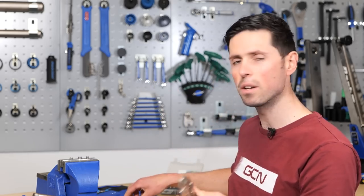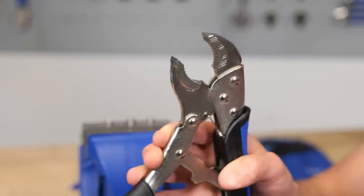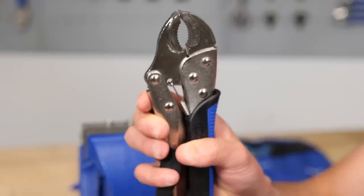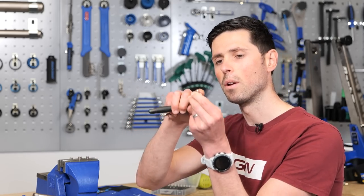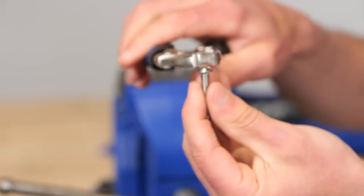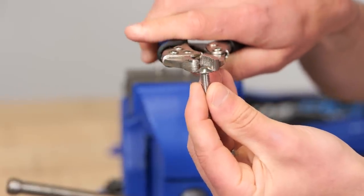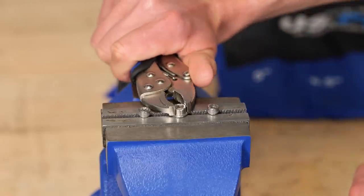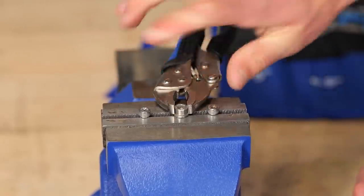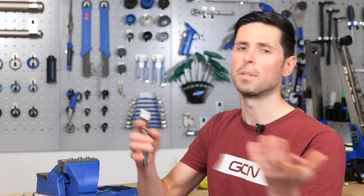They come in loads of different sizes — small ones, long-nosed ones, and big chunky ones. You do need to bear in mind that they're only suitable for bolts where you're able to get a good grip on the head. A domed head, for example, these are going to be no good whatsoever. You also need space around the component on your bike so you can not only clamp them on but also turn them. Once you've got that bolt removed, the head of it is going to be a little bit chewed up.